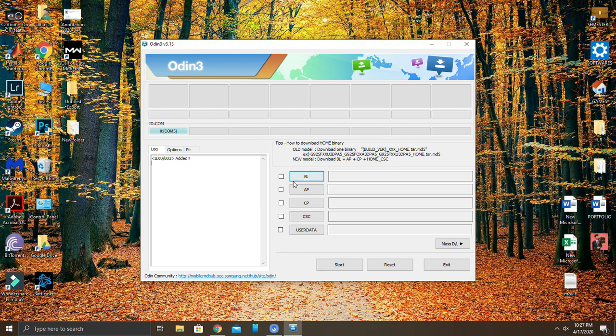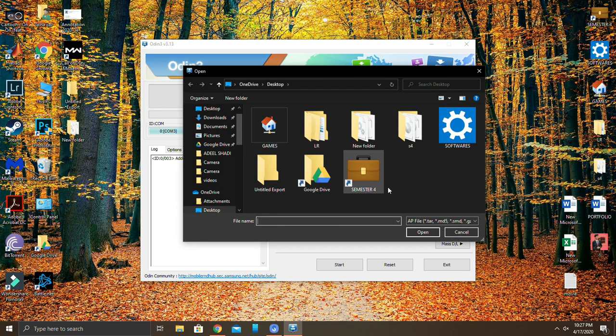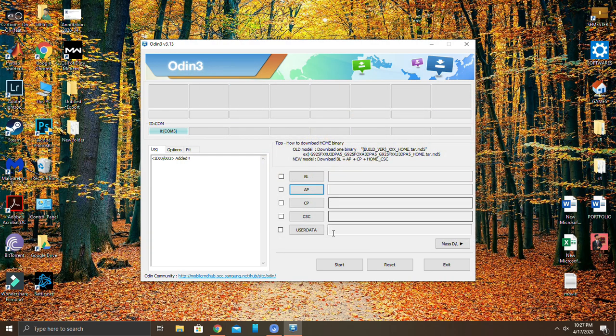Now click on AP and locate the firmware that you have downloaded. Once you have located it, select it and click Open. To proceed, click on Start — it will begin downloading and installing your firmware. Once it's installed, 'Success' will be written on screen and your device will restart.